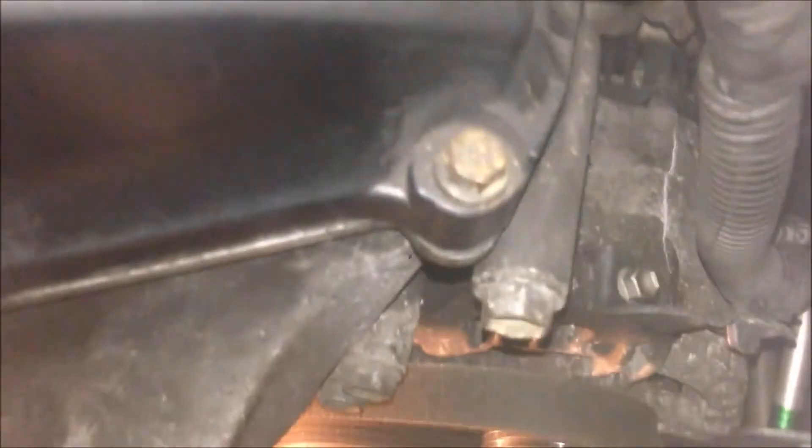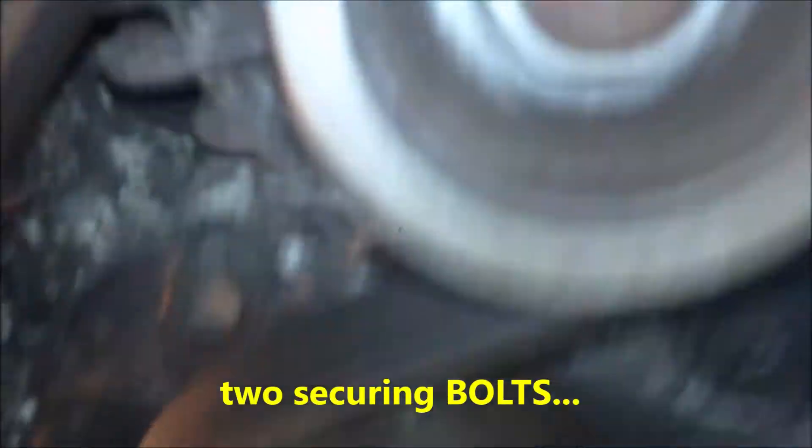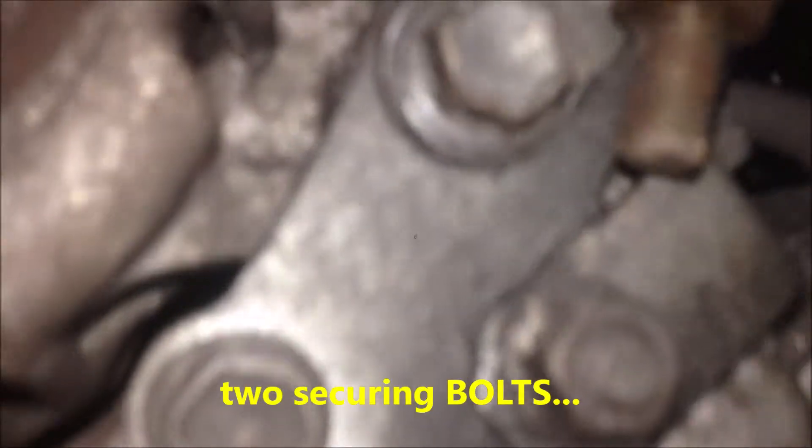How to remove the drive belt. You can do all of this from the top of the engine. There's the top pivot bolt on the alternator — loosen that — and also there are the two securing screws at the tension adjuster.